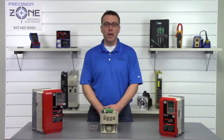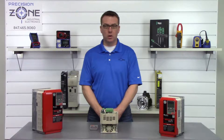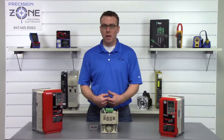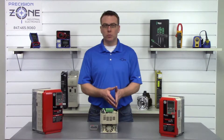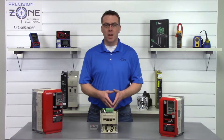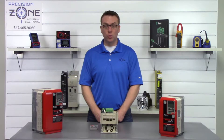OV is an overvoltage and UV is an undervoltage alarm. You'll need to verify the incoming power to the inverter, making sure that it's within the correct range and balanced across all three phases. Make sure you do this with a true RMS meter.